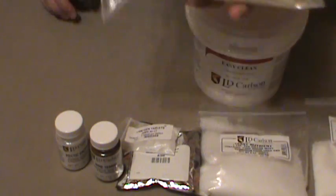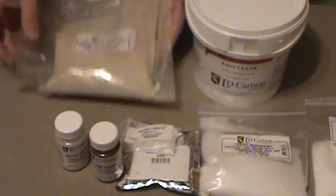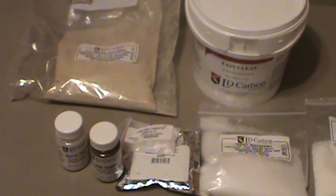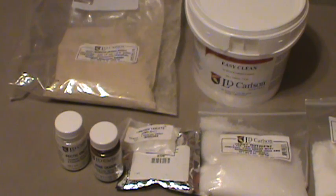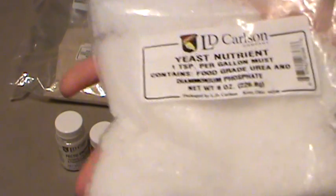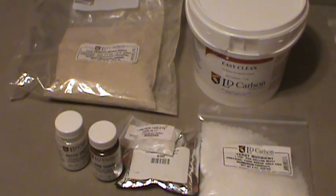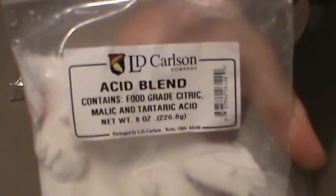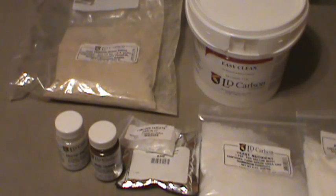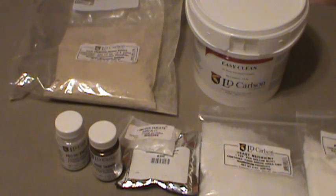Next, yeast energizer. I tore the bag accidentally, so I'll keep this in a zip lock, but keep the label on there. You're going to use yeast energizer fairly frequently, just depending on the type of fruit you're using. Definitely have a bag of that if it doesn't come with your kit. Yeast nutrient is also useful — kits tend to come with that as well. An acid blend, which contains a mix of malic acid and tartaric acid to balance out your wines — again, depends on your recipe. But these things I would definitely have, no doubt about it, as a general part of my kit.